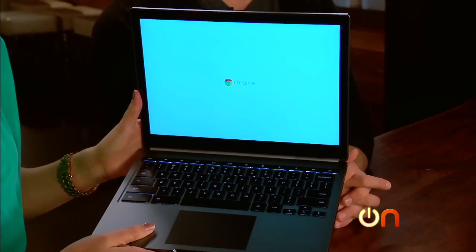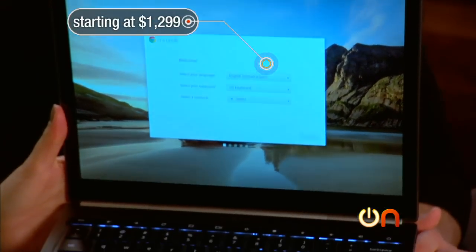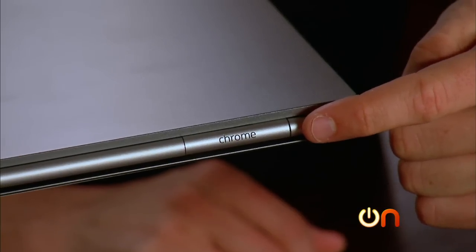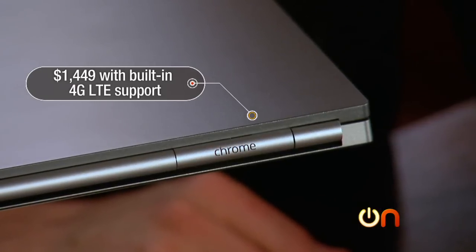In terms of pricing, it starts at a somewhat surprising $1,299. You can also step up to a version for $1,449 that has built-in 4G LTE support.